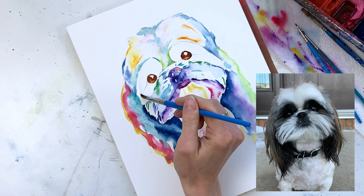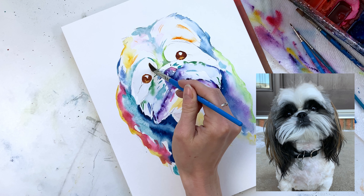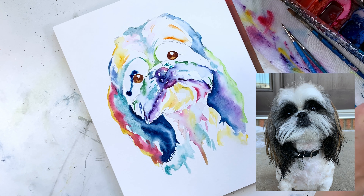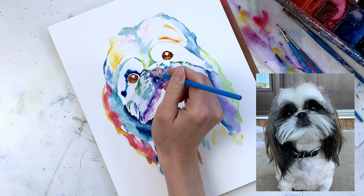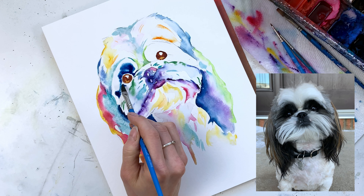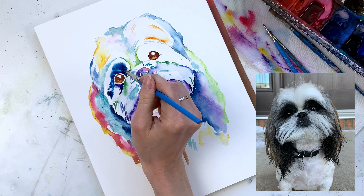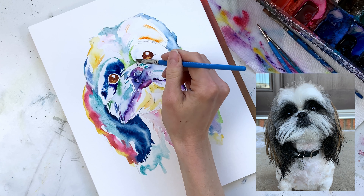Now we're going to paint the eyes. I lay down water throughout the whole space that's currently white — it allows me to create a natural gradient from where it goes darker to where it goes lighter on the outside. I start by adding in a very dark blue — Prussian blue — laying it down right around the eyes initially. Because I've put water everywhere it's naturally going to follow the water. Then I grab a little bit of purple and lay that down as well, making sure to leave a space around the eyes because I'll come in once that's dry to outline them a bit more.